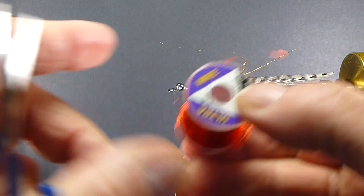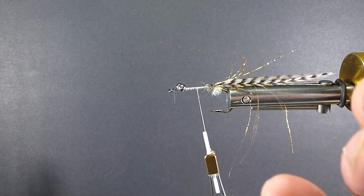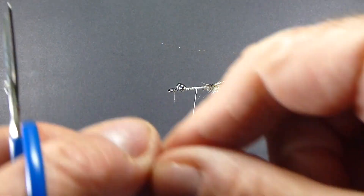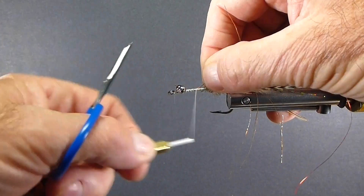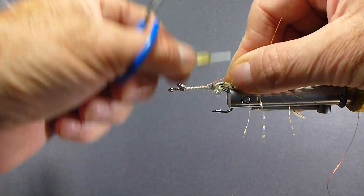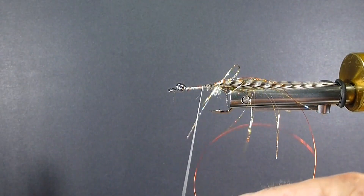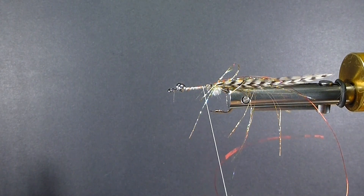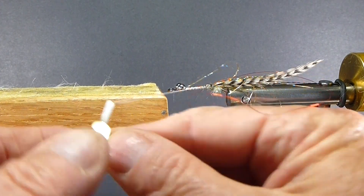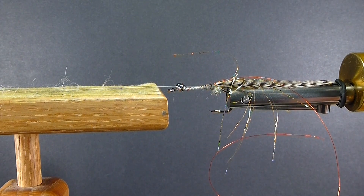Now I'll get my red wire. The original pattern just wrapped on a rabbit strip, but you can't get as much hair on there and it doesn't look near as good. A much nicer body with a dubbing brush. Throwing a half hitch — if you don't have a Norvice, go to a dubbing block; you're going to get the same results.